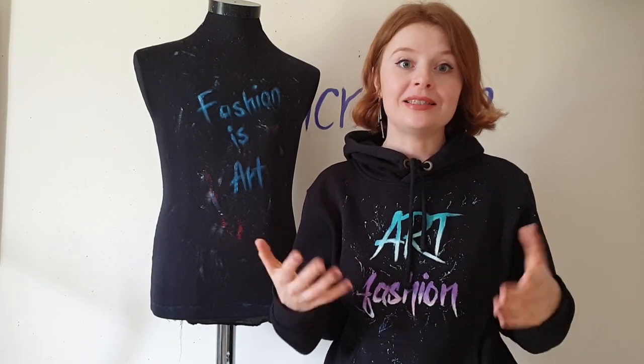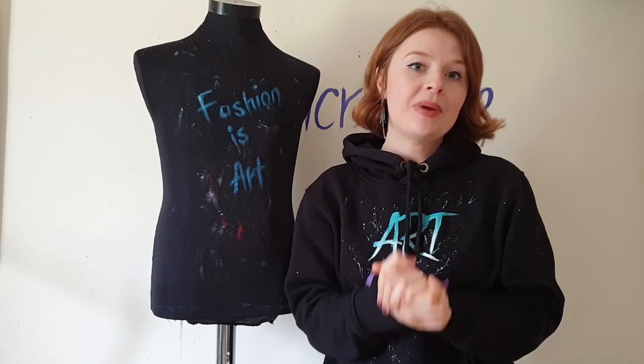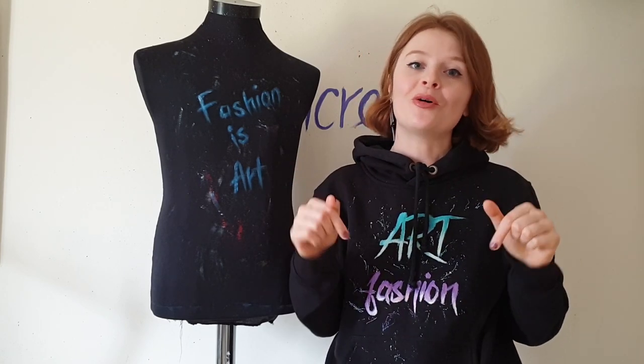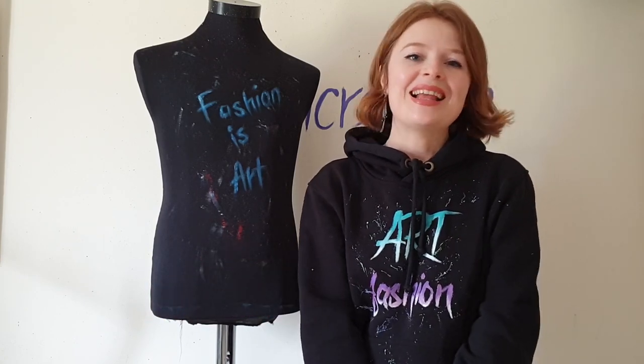This design will be interesting, creative, and easy to make — I will show you a step-by-step process. For painting you need a basic white t-shirt and black color fabric paint — just one color. If you've never heard about fabric paints or painting on clothes, I'll put links in the description below. For brushes, I'll use one round medium size brush, one round small size brush, one big flat brush, and a hard brush for splattering — you can use a toothbrush as well.